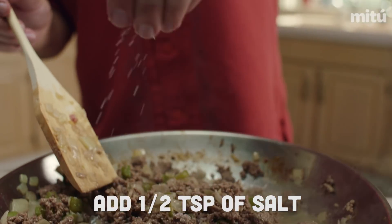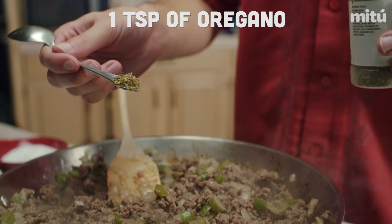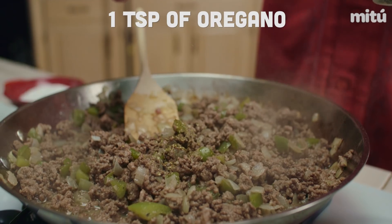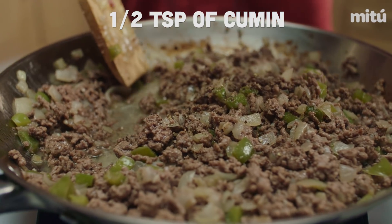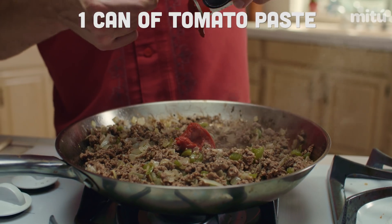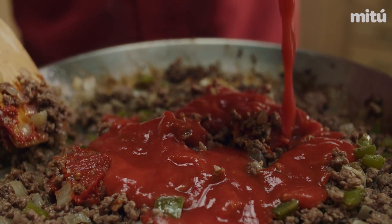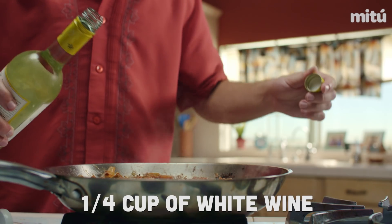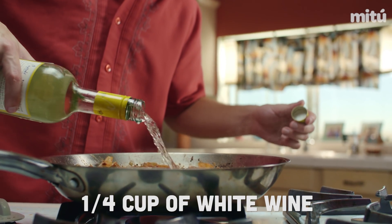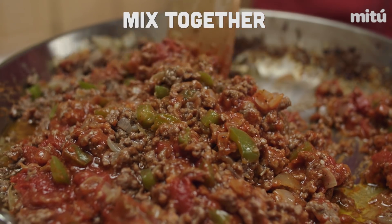And then you add the rest of the ingredients, which would be the spices — season it with the salt, pepper, and oregano. Cumin is the thing that gives it the very Cuban feel. The tomato sauce and tomato paste — the tomato paste thickens the whole thing up, and that explains why restaurants make it weird. White wine — the dry cheap wine.